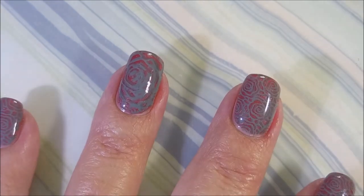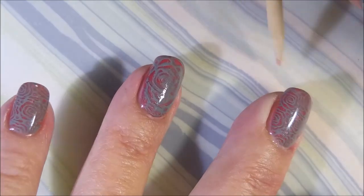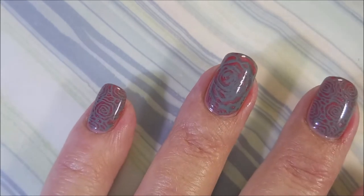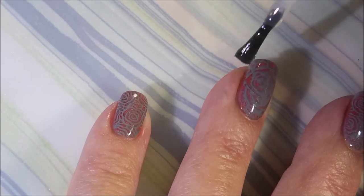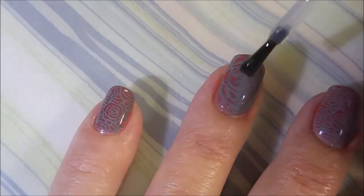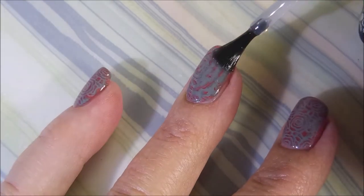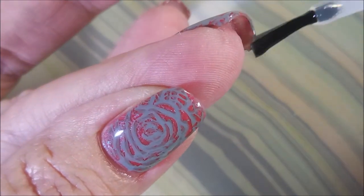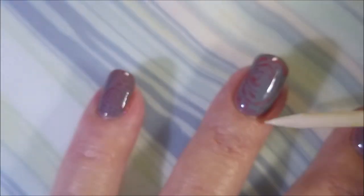It looks like a totally different polish — Hot Donna has changed! I really did like this one, I enjoyed it, and I hope that you enjoyed seeing this one. I always ask to hear your comments about these manicures, and many of you do leave comments — I appreciate it, I like talking polish with you. As usual, leave me a comment, let me know what you think, and that is my manicure for today.